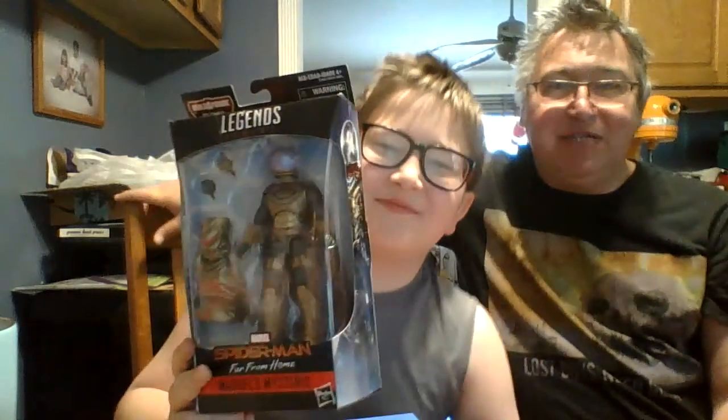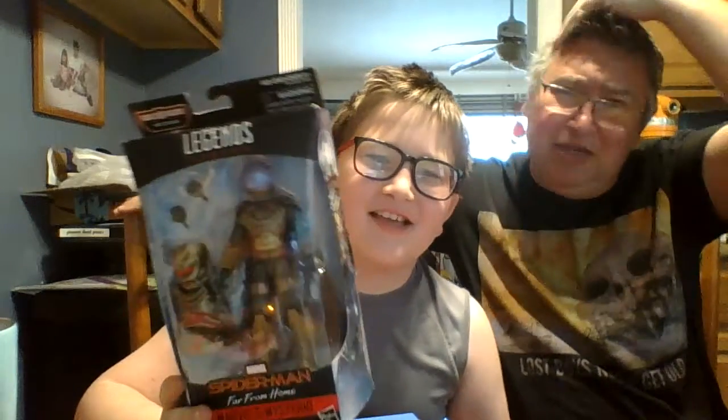Marvel's Mysterio. The Master Illusionist Mysterio battles Spider-Man using his wits and the technology imbued in his suit. Everybody's probably really familiar with him — excuse the haircut due to quarantine, we haven't been able to get one lately, so things are looking a little shaggy. Comment down below how you have survived.